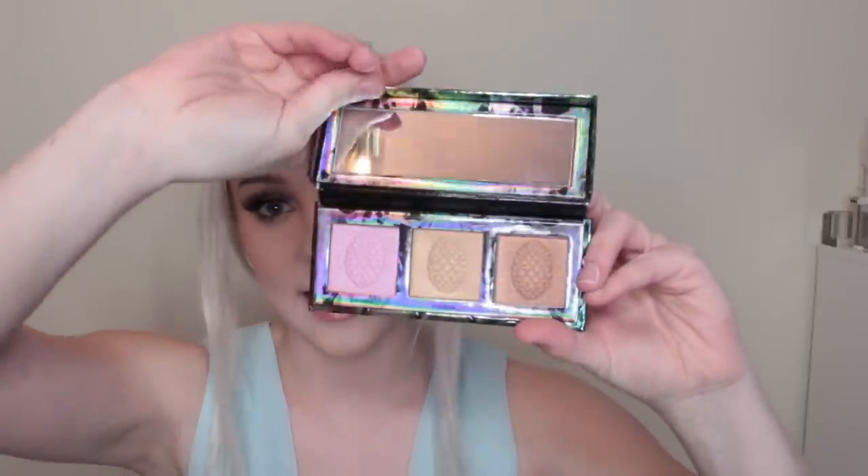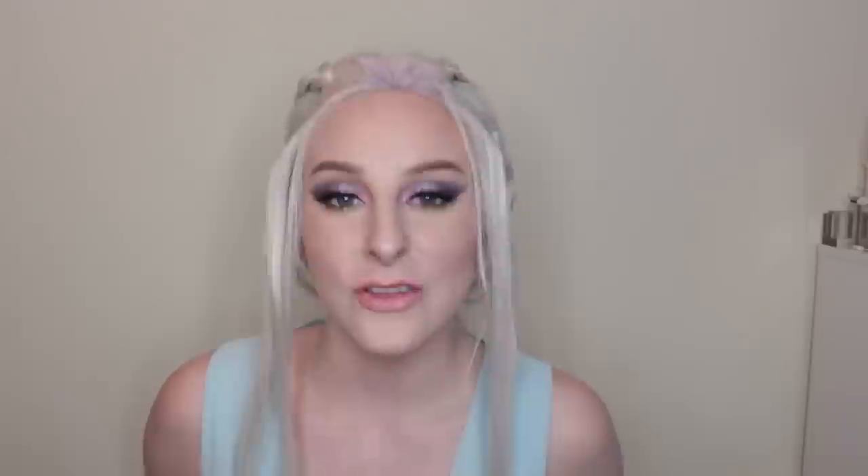The palette also includes the Mother of Dragons highlighter palette, which you'll see in action later on. There are also two sword brushes in the collection which I haven't opened yet — they're definitely collector's items and I don't want to ruin them.